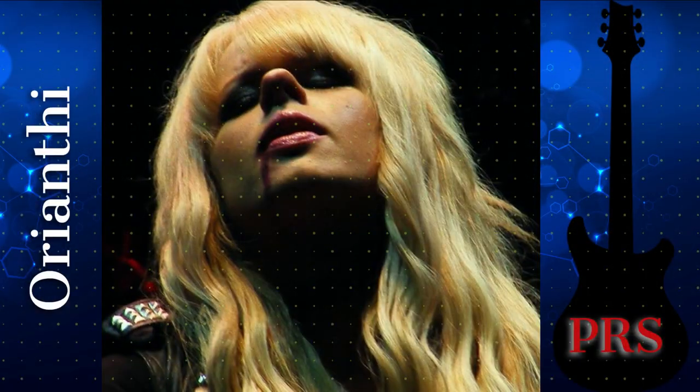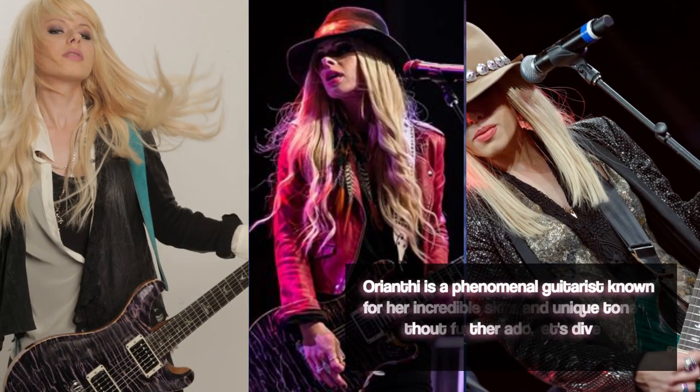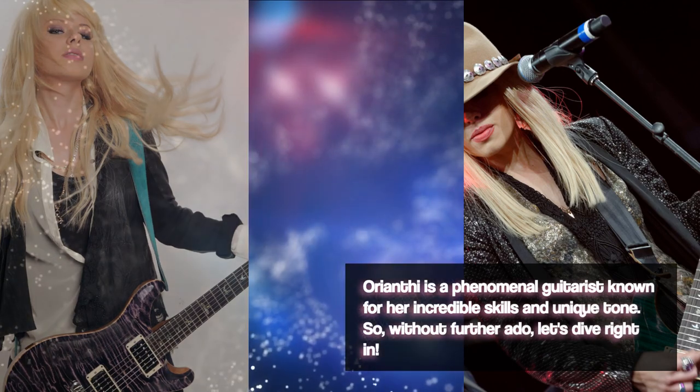Welcome back to our channel. In this video, we're going to take a closer look at the effects pedals on Orianti's pedalboard. Orianti is a phenomenal guitarist known for her incredible skills and unique tone. So without further ado, let's dive right in.